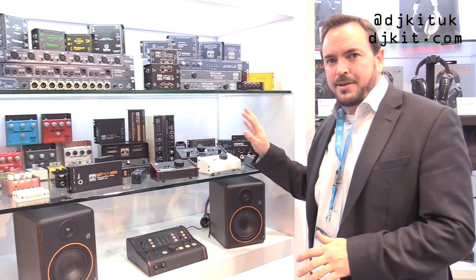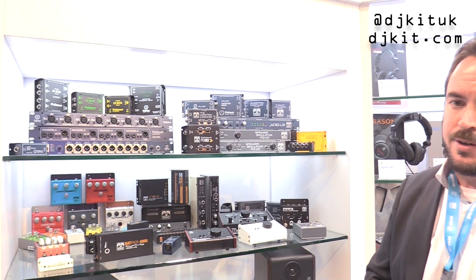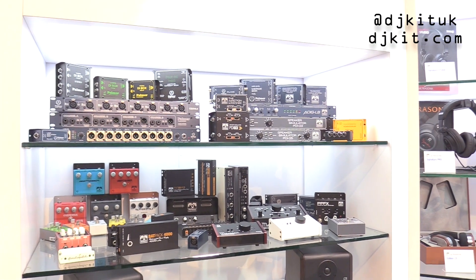We're showing our favorites, our really very popular products. Some of them have been industry standards for decades — for example, the PDI-R3 and some of the splitting and merging boxes over here.